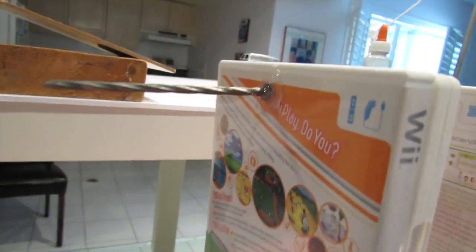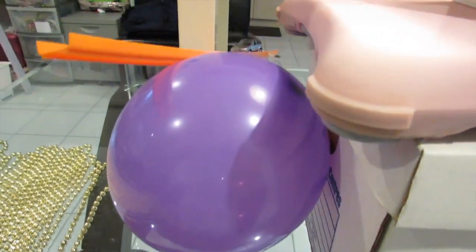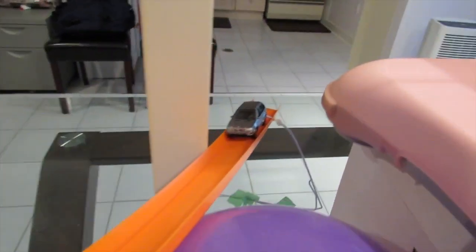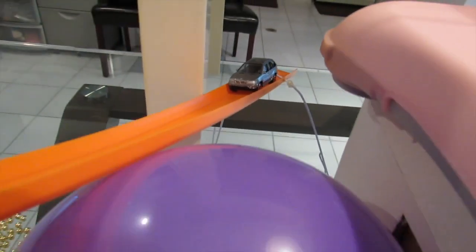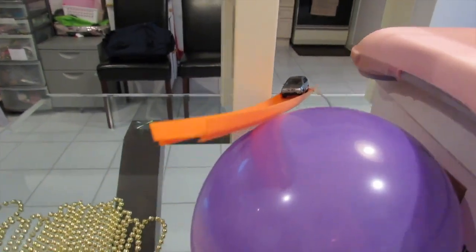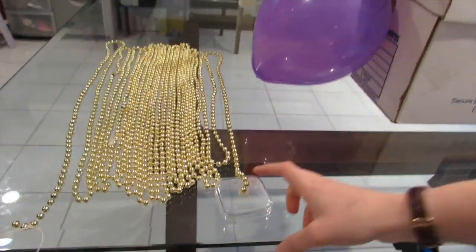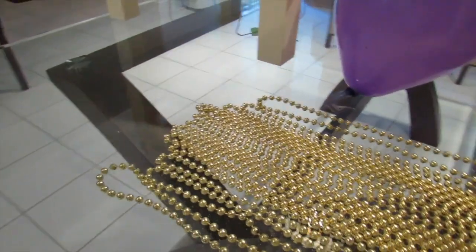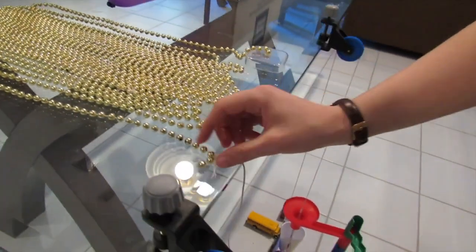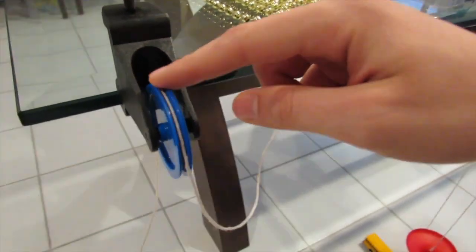The nail will then fall, hitting the balloon and popping it. On the balloon you see a ramp resting right now, and that ramp has a car on it. Once the balloon pops and the ramp falls, the car will roll down and knock the inertia beads off the table. It'll knock this barrier off right here, which is connected to the whole rest of the inertia beads, and the last inertia bead is tied to a string connected to a pulley right here.